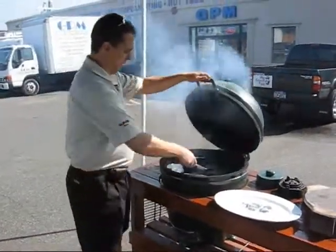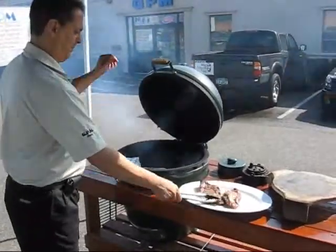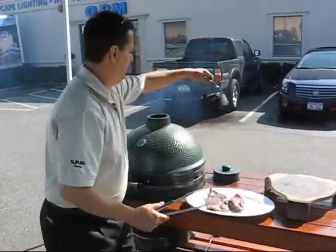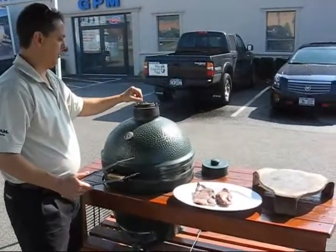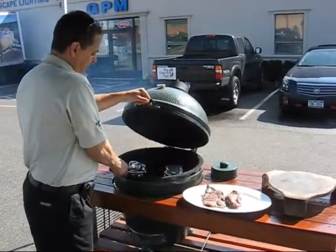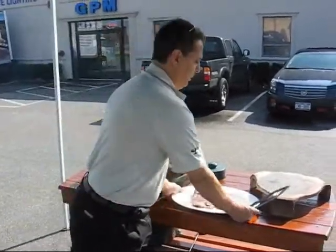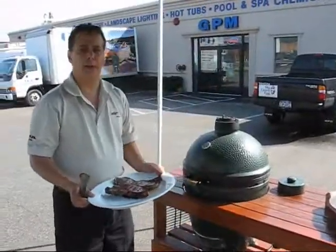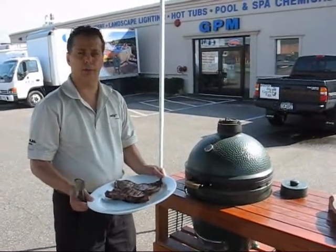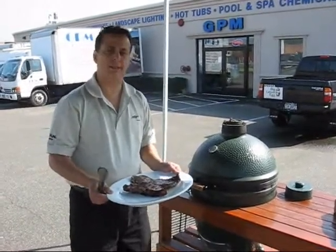The steaks have been cooking for a while and they look beautiful — nice and juicy. You like to see that dripping juice when we cook on the egg. Now that the mushrooms are in there, we're going to turn down the temperature and go back to using our daisy wheel. We're going to close it down to cool the temperature so we don't dry them out. We're going to take the steaks inside, let them rest, cut them open, and if they need more cooking we'll throw them back on the grill — but these really look like they cooked all the way through.